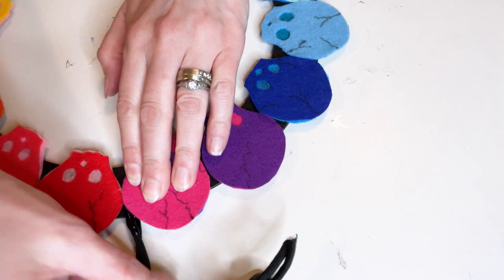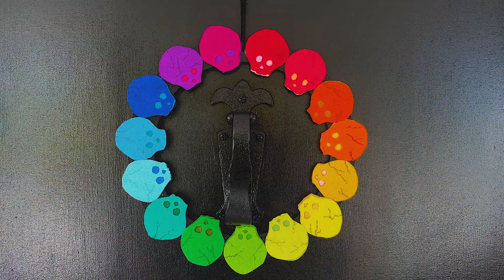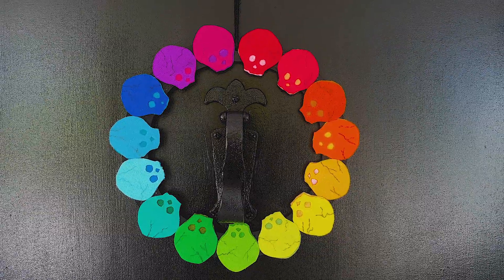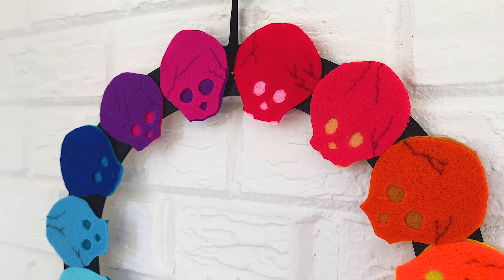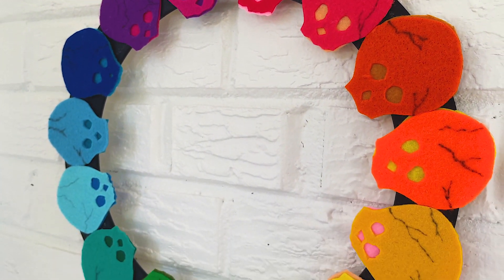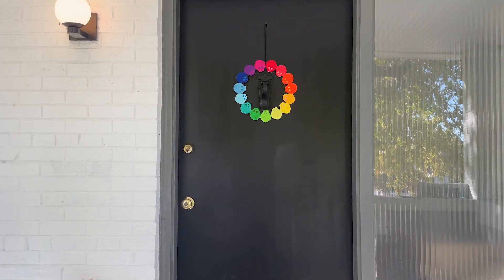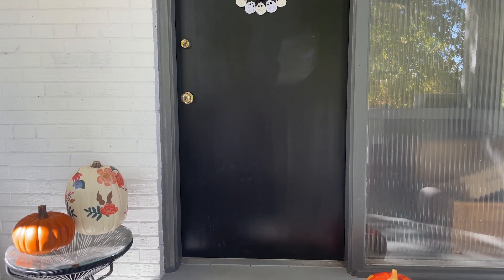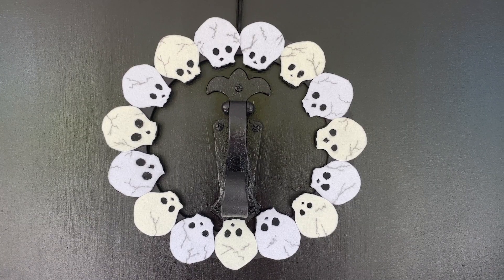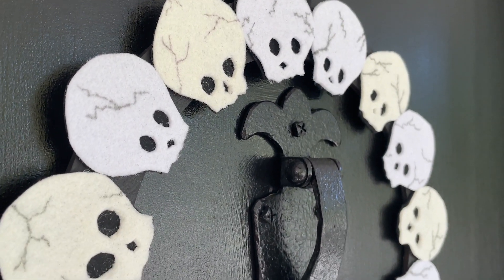Once it's dry, you're ready to hang it — and voila! Rainbow skull wreath for Halloween, gay pride, or just for cute fun. This color scheme was inspired by my small but mighty friend Adelaide. This design also works well with white and off-white skulls. Get as creative as you want — you can hang this on your front door or on the bedroom door of your little trick-or-treater to get them in the mood for Halloween.